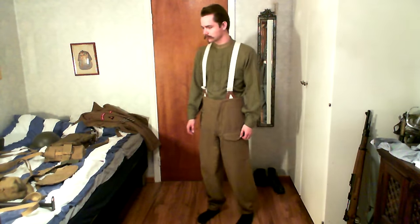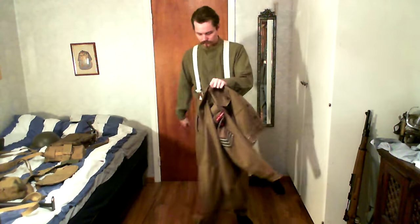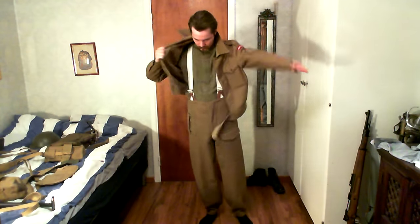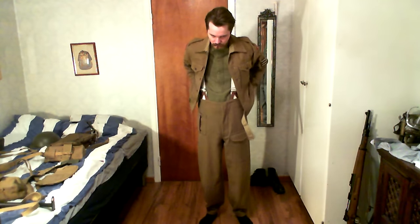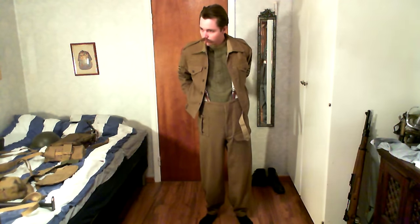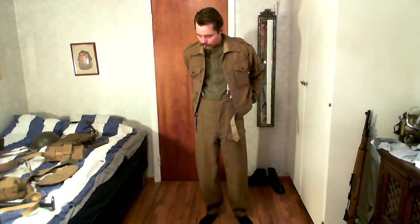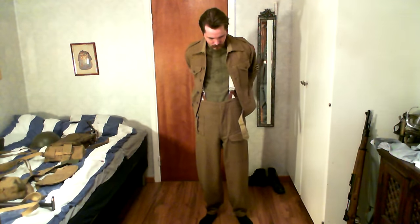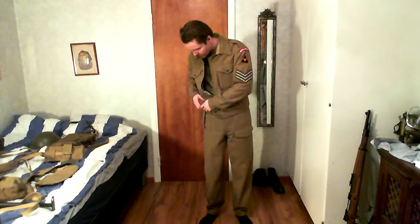A few people have been asking for other stuff, but I can only do the stuff I have. I'm doing the ones that are a bit more complete than some of the others. The problem is I have quite a lot of different ones and haven't really finished any of them, but the ones I've shown are some of the more complete ones. Right now I'm putting on the battle dress jacket.